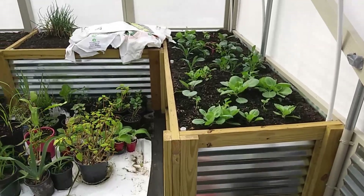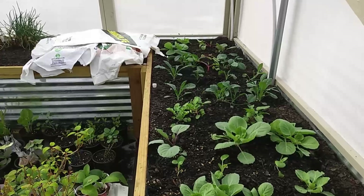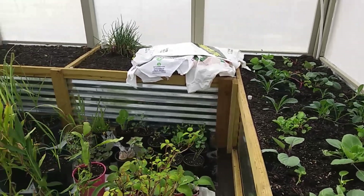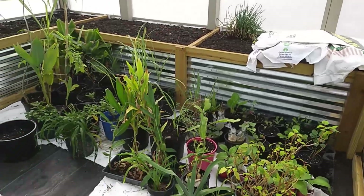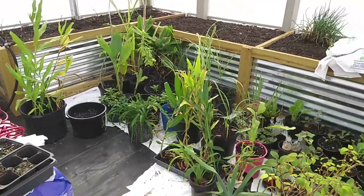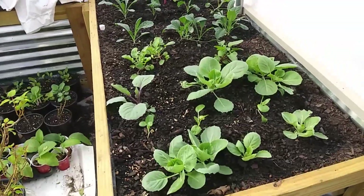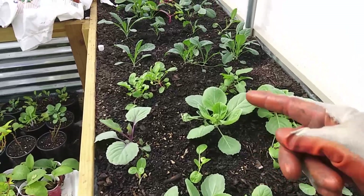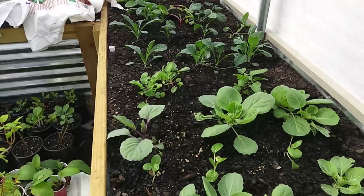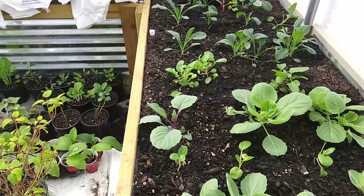We're in the greenhouse again today, preparing for some cold weather coming in. We've moved all of the transplants inside to the greenhouse. You can see things we've planted here: cabbages, kale, dragon kale, red Russian kale, and also purple cabbage.